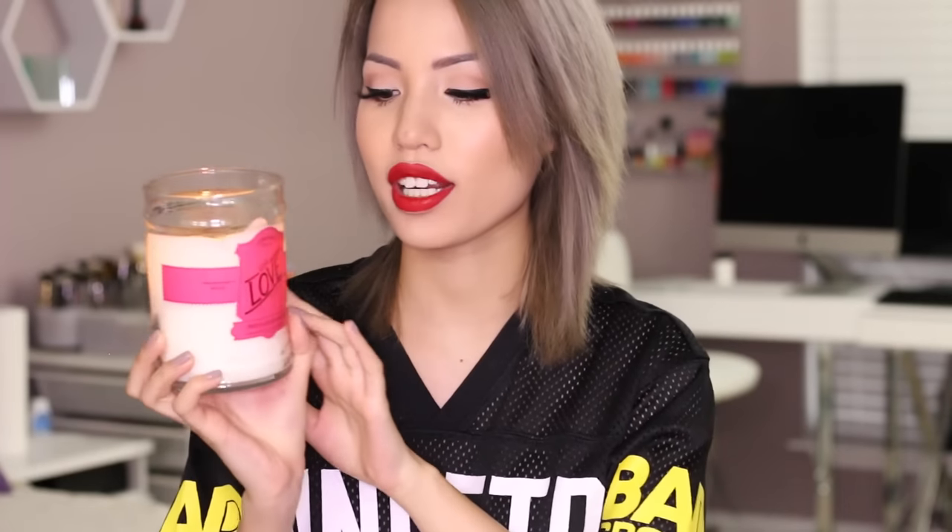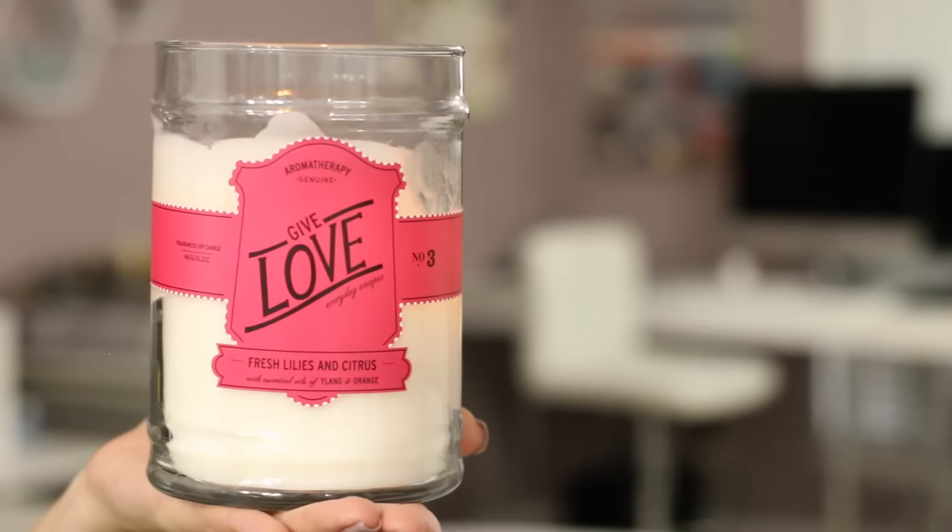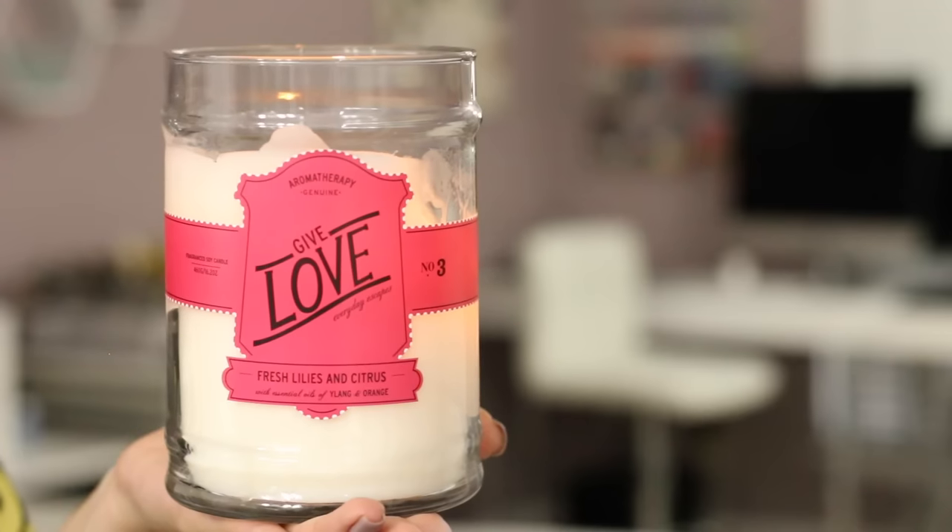Next is this candle. I've been really into candles these past few months and this is a new one from Target that my significant other picked out — props to him because it's a really good choice. It's the Fresh Lily and Citrus one from the Aromatherapy candle section at Target, labeled Get Love, number three. It's a huge soy candle and we use it every day and it hasn't gone away yet. It smells so good — not super fragrant or annoying, just a nice sweet refreshing smell without making me nauseous. It seems to be lasting a long time, and anything available at Target is a win.